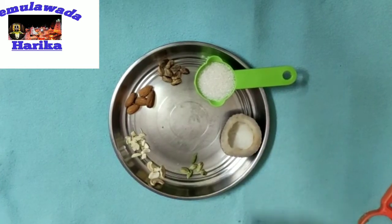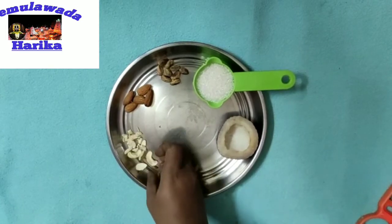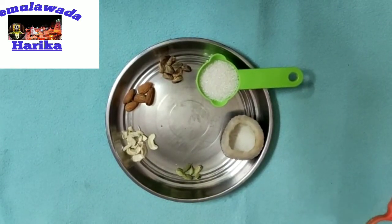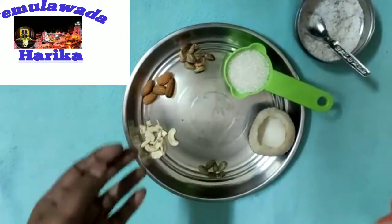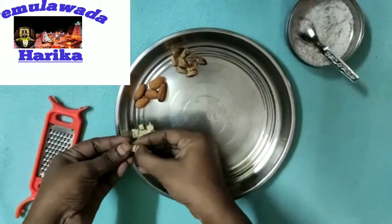We will check the nuts and the nuts. We will do it easy. I will grate the nuts and make them warm.